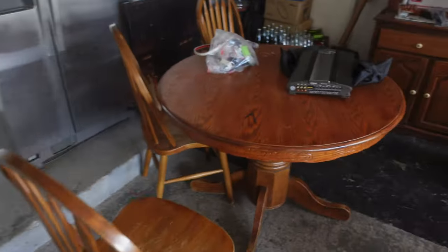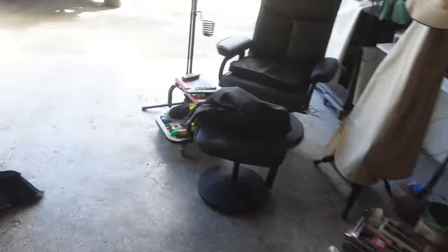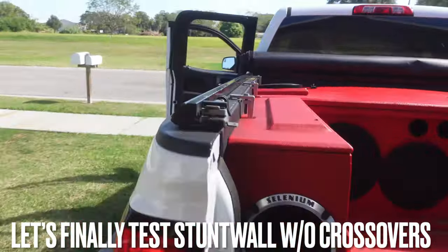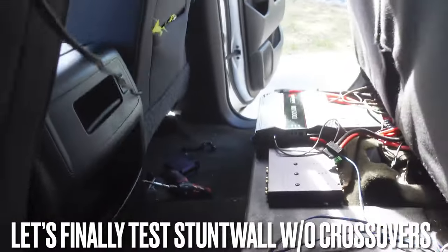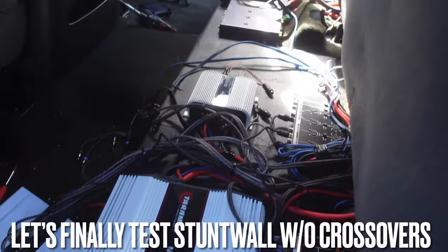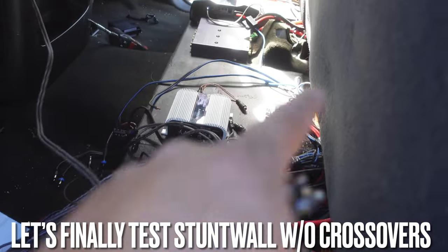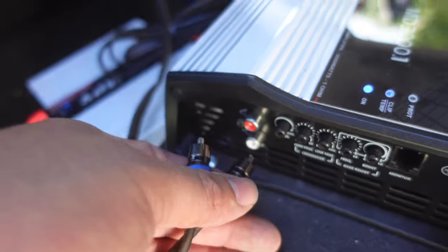Hopefully when we move into our new shop next year those amps can just be on the wall as trophies. It's disappointing but it is what it is — we don't use JL Audio like that anymore. Now for the actual test: we're going to connect the RCA directly into the amp and see how it sounds versus having it connected through the PRV crossover. Something tells me it was the RCA signal all along. Let's connect it with the same settings and see.